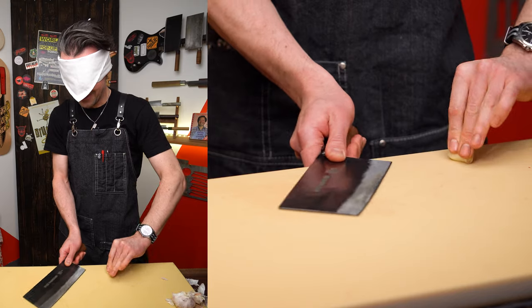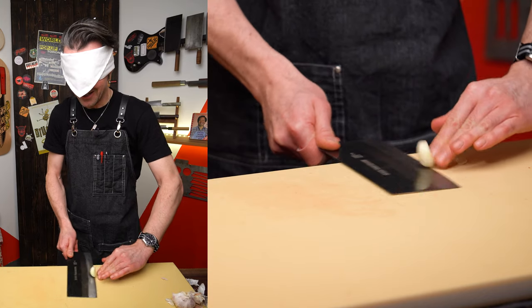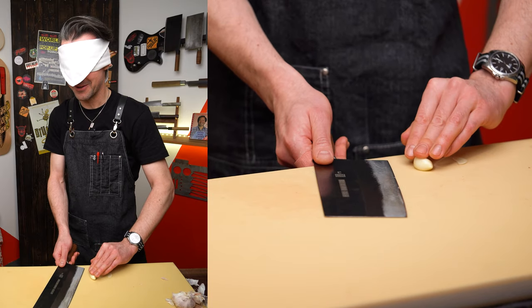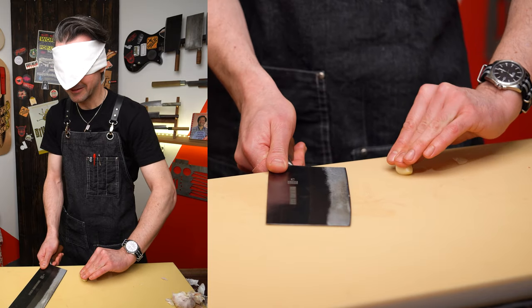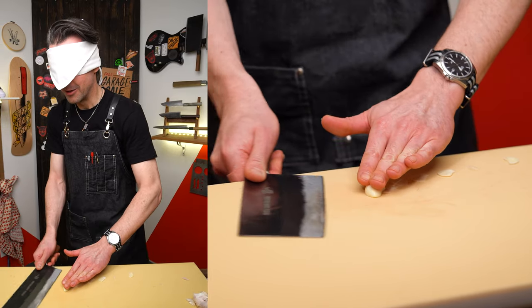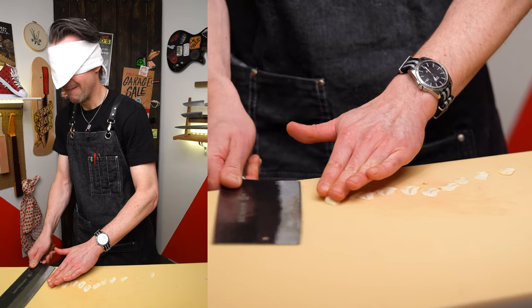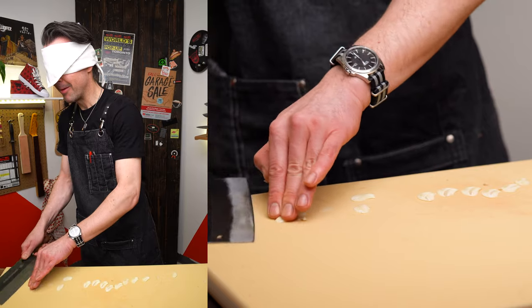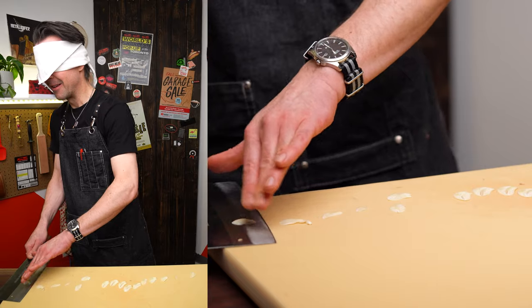It's way more difficult with the eyes closed. Can I even get one slice? Maybe this will be easier — now I've got the first slice so it's going to be a bit flatter, right? I think I'm getting the hang of it. I hope I'm actually cutting something off of here. Am I almost at the end of the cutting board?